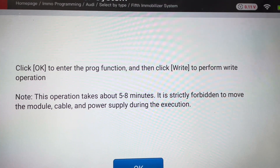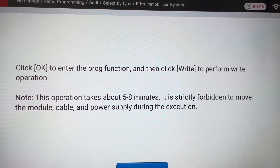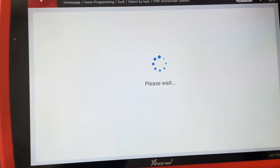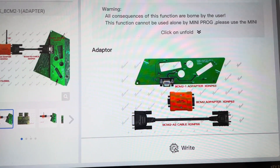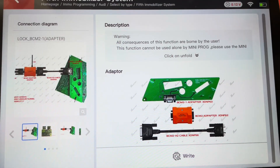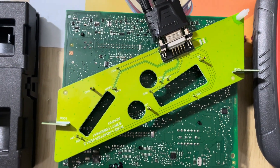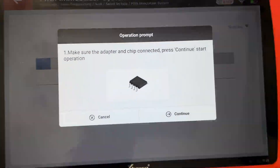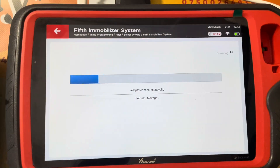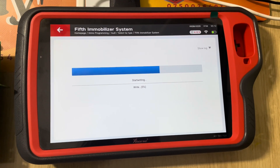Now it says click okay to enter the programming function and then click write to perform a write operation. This is really important — a lot of people in the comments are always saying there's no need to write anything back. No — in this case you have to write this data back to the BCM. So you click write and continue.